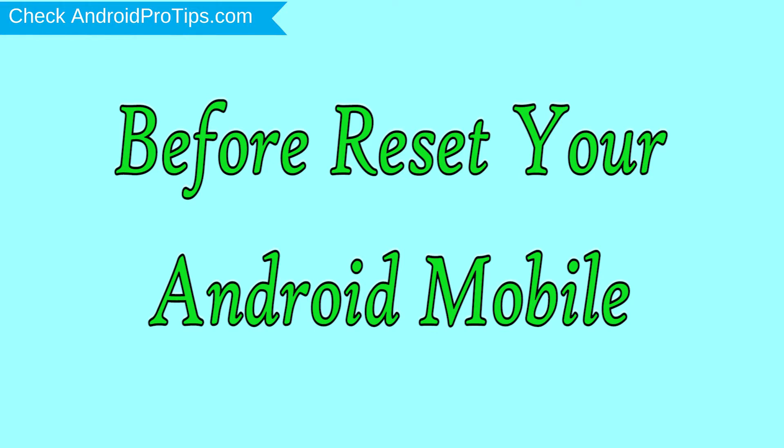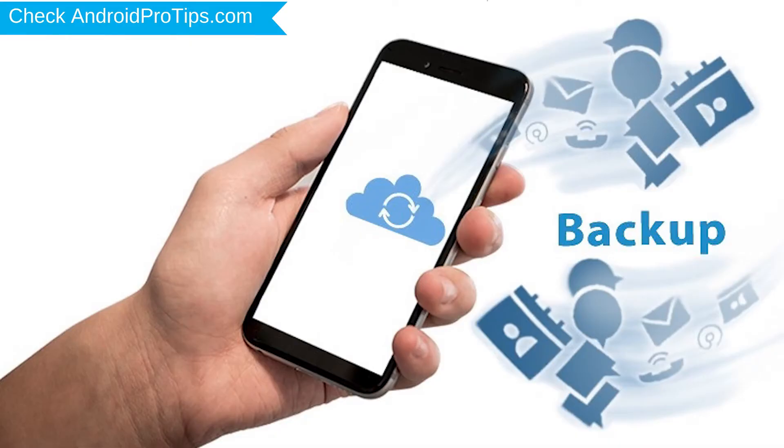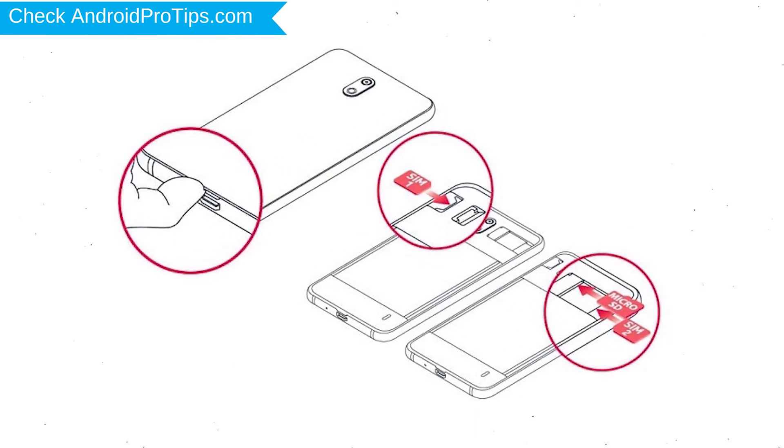Before resetting your mobile, charge your device if the battery is less than 50%. Make sure that the data on your device is backed up so you do not lose valuable photos or documents. Reset deletes all your mobile data, so back up all important data and remove your SIM and SD card.